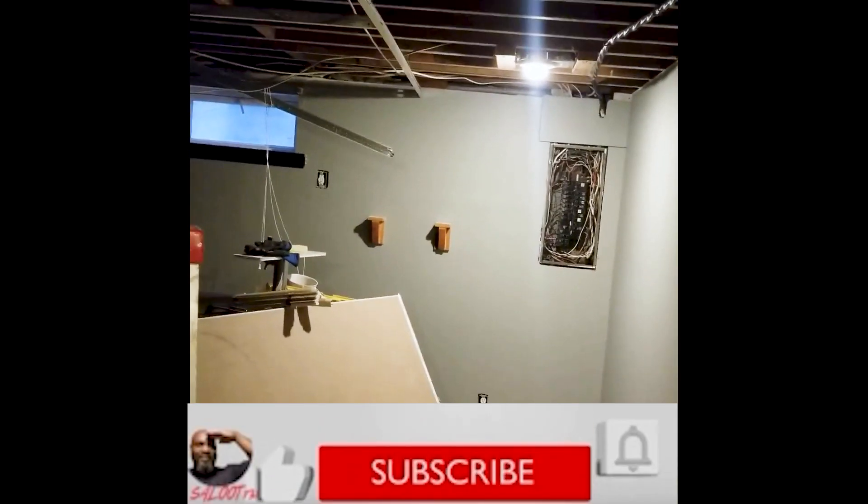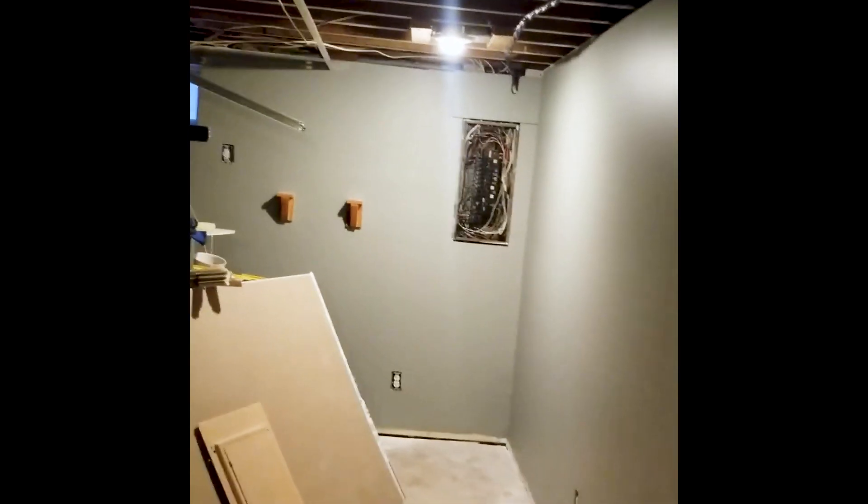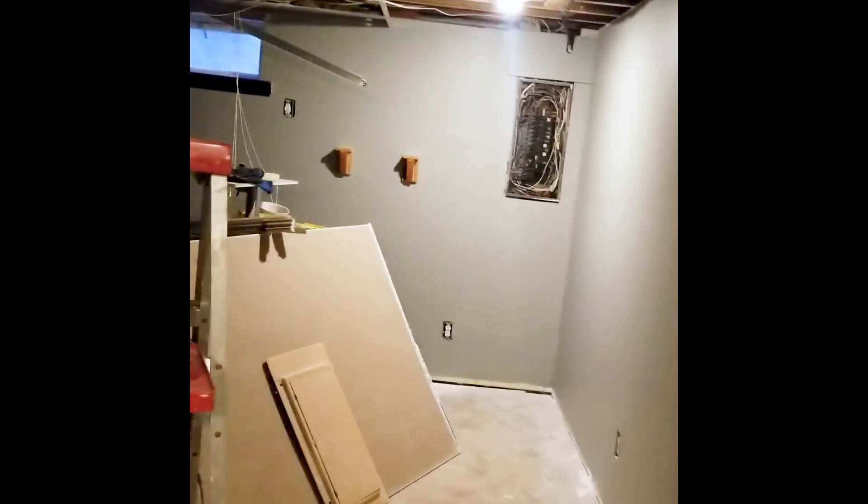Welcome back, guys. As you can see, we've made some progress — I got some paint on the wall, and it's a major step towards finishing this area of the basement. As you can see, it looks pretty nice.